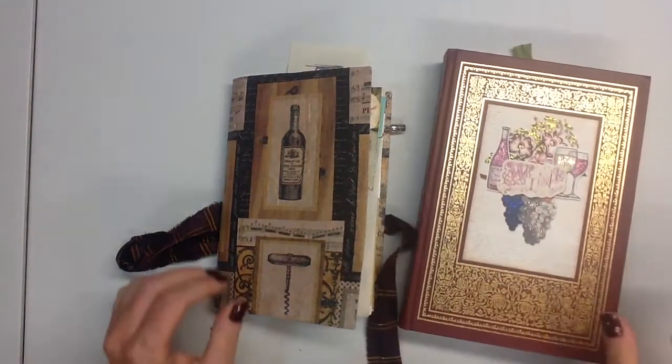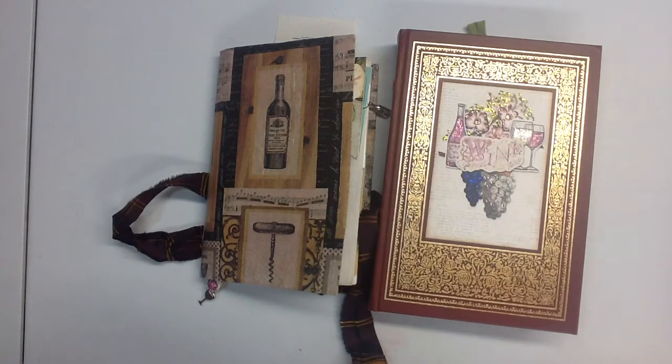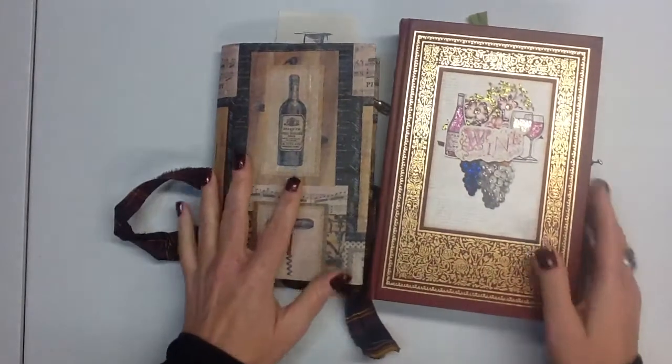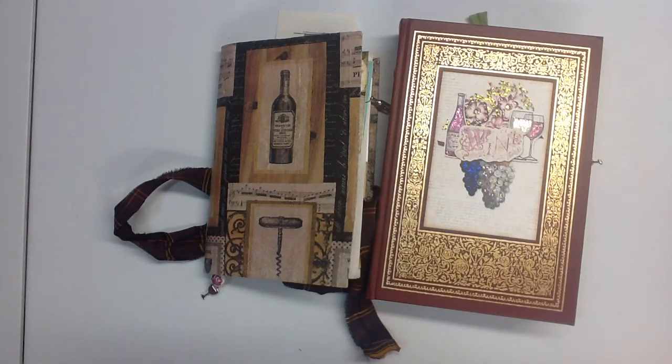Anyway, thank you so much for joining me. I had so much fun with this - I think I may actually make another wine journal if I can find another book like this, because I really enjoyed this one. This is really my favorite kind of style of journal to make. Thank you so much. I've had new subscribers lately and I really appreciate everybody stopping by. Don't forget to leave comments because I love your comments, and it also keeps you registered for future giveaways when you comment. I like to do surprise giveaways, so at some point I'll be doing another one this summer. If you do have the opportunity to leave me some feedback, I really appreciate it. Take care.